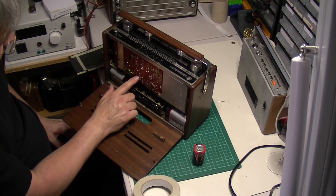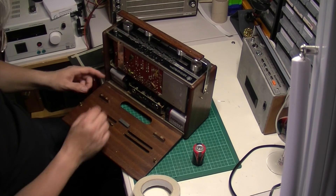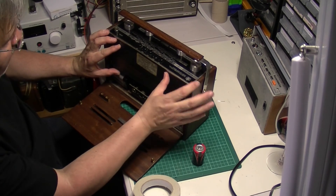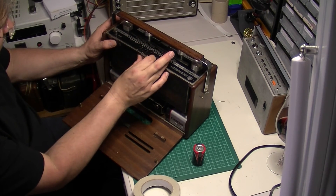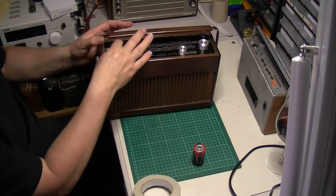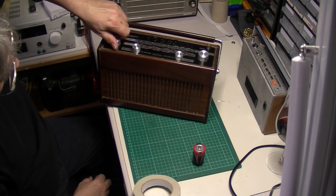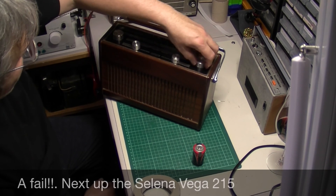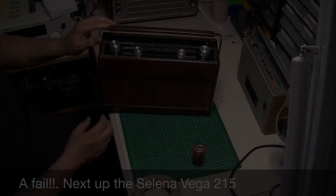Looks like this one's going to need a full restoration. It was worth a try but that one's got to be restored by the looks of it. I should find out whether that was solely a working issue or not — it clearly isn't working. It's definitely not working. It's classic AF series transistors — that's what it is. It's a shame I was looking forward to that one working, but it's a no.